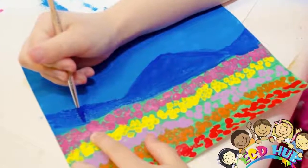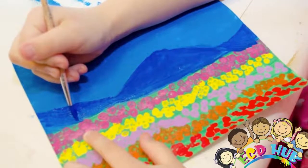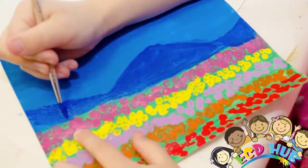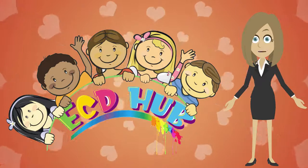The last thing you should do is also easy: get a dark blue ready for the mountains and use a small brush to paint in the mountains. Thank you for watching and be always with ECD Hub.